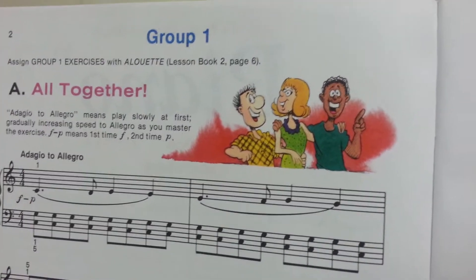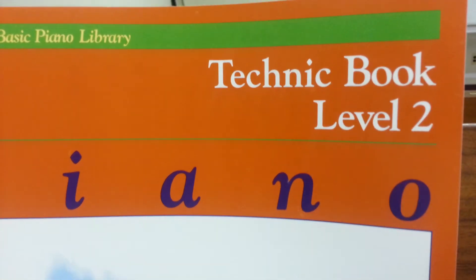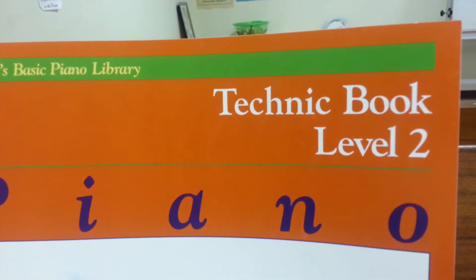Welcome to NewSchoolPiano.com. Today we're going to play 'All Together.' It's from Alfred's Basic Piano Library, Technique Book Level 2.